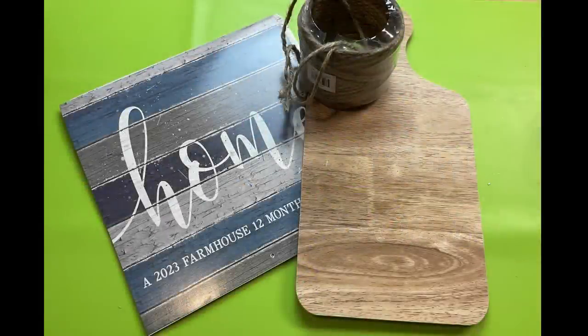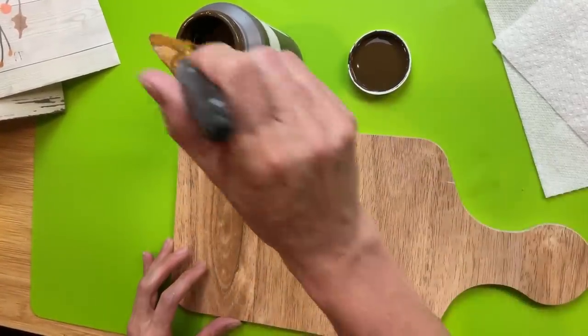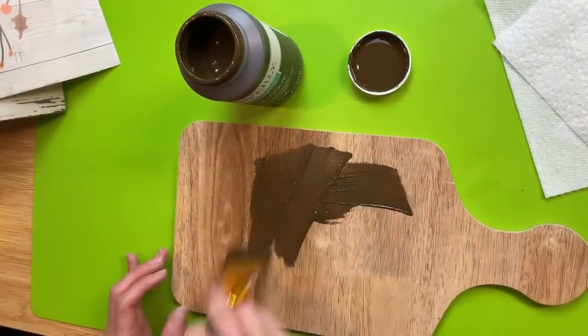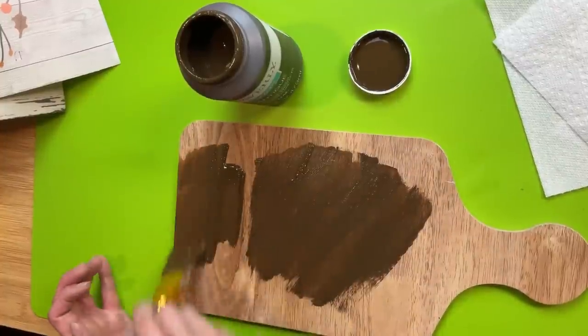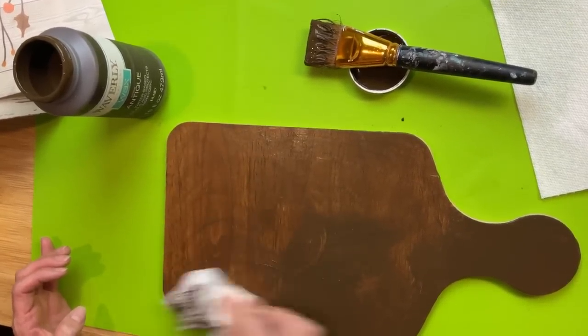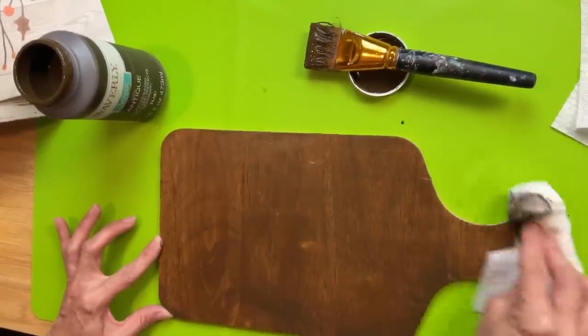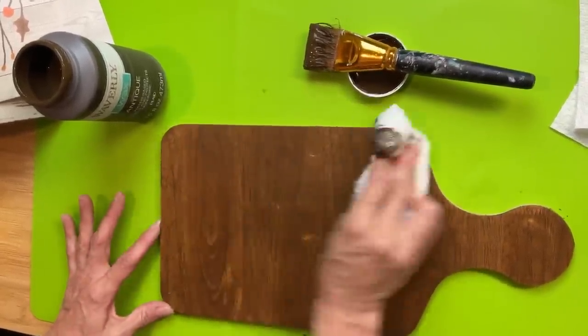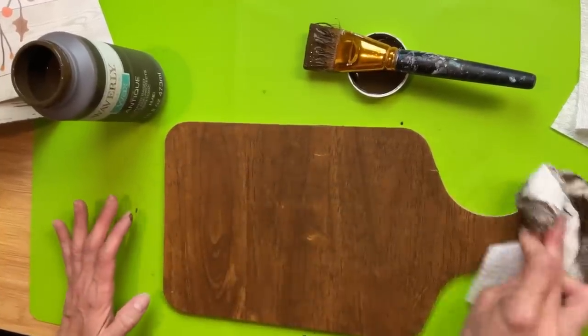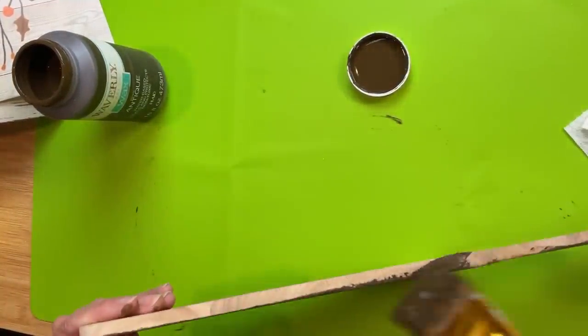DIY number four is a two-sided calendar cutting board. I was excited to find one of these new 2023 farmhouse calendars in my local store — this cutting board is from Target's Dollar Spot. The color is really fine as-is, but I like my wood a little darker, so I'm again taking my Waverly antique wax and darkening up the cutting board — brushing on the wax, wiping off the excess, and letting it dry. I'm going to use the antique wax on both sides and all the way around the edges.